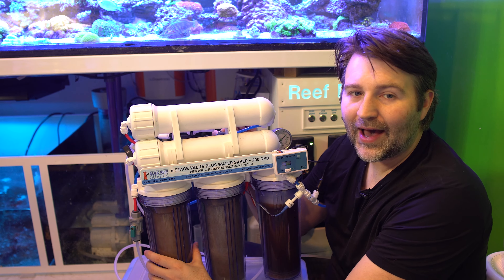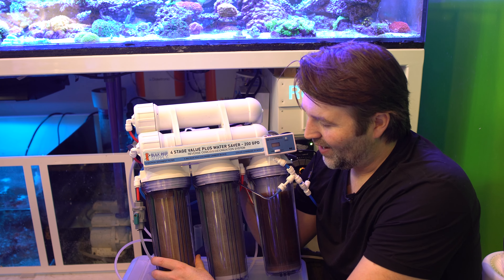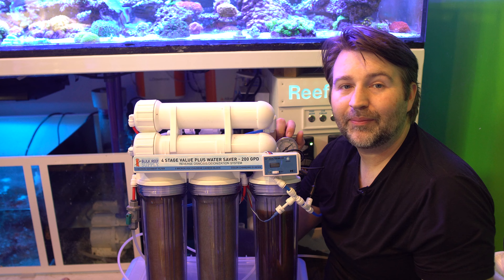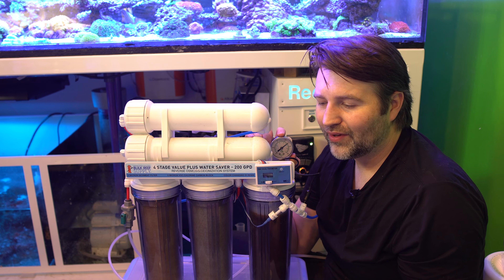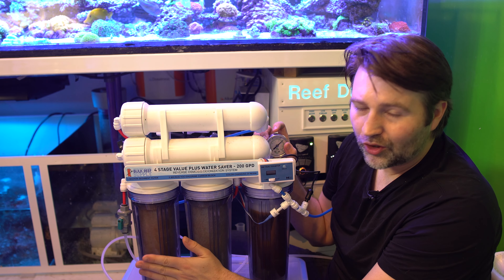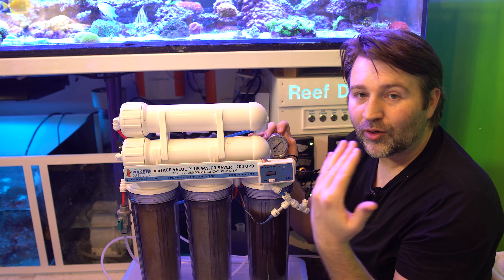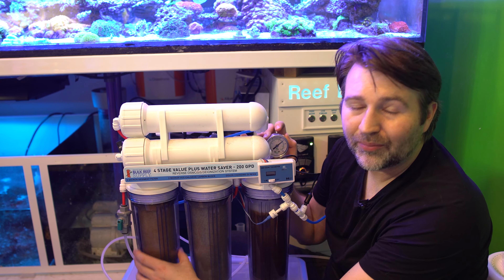If you have a clear housing it makes it much easier — you can look in and see how nasty that filter looks. A brand new one's going to look nice and white; this one's getting nice and brown. That said, it doesn't need to be replaced yet, and I know that because I have a pressure gauge on here. Right now I'm sitting at about 70 psi. Most RODI units recommend at least 60 psi; if you're below that you might want to consider getting a booster pump. The way to know when to change the sediment filter is when you see your pressure drop — either your product water comes out very slow, or if you have a pressure gauge and it's normally at 60 and suddenly it's at 40, that's a huge pressure drop caused by a clogged pre-filter.